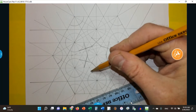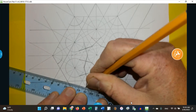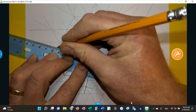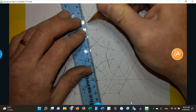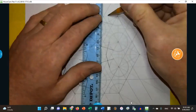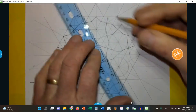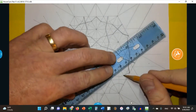So now I'm going to go around and complete each one of these stars.